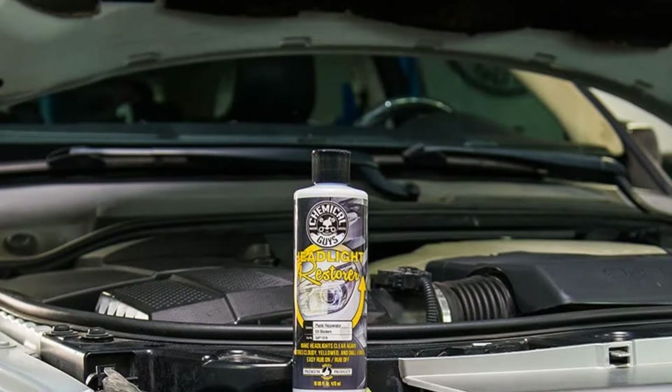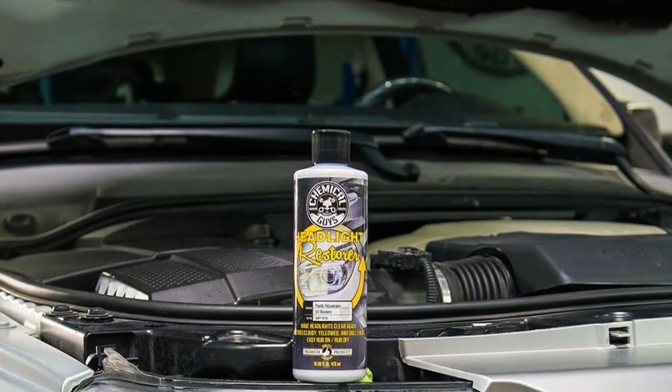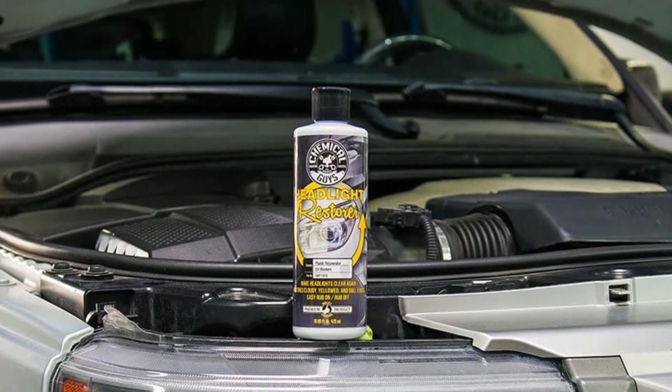Pros: well-respected brand, good-sized bottle. Cons: you may have to sand the light.